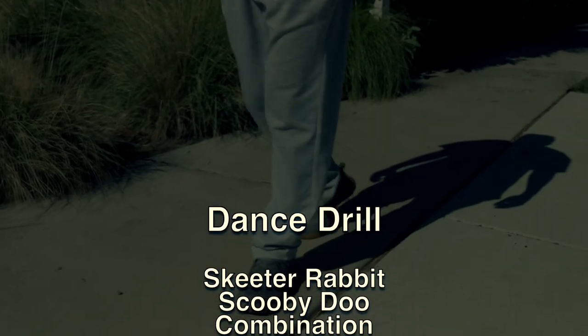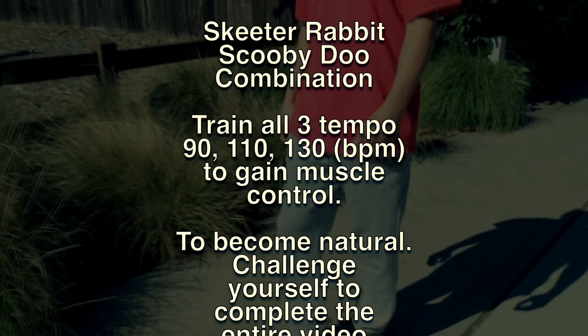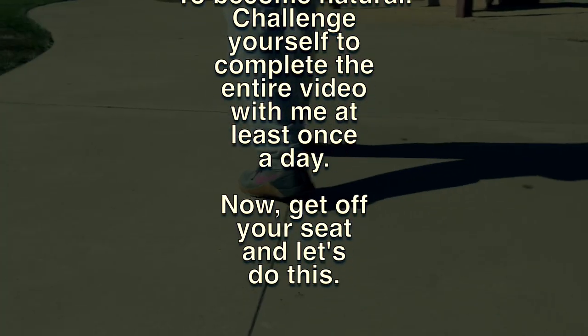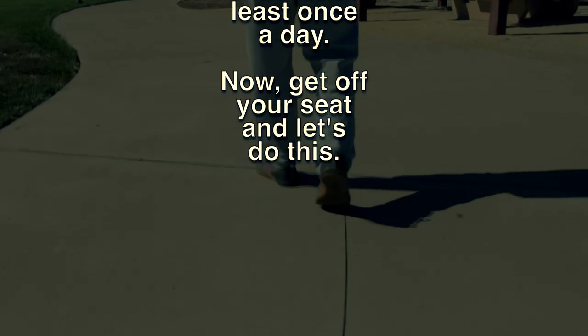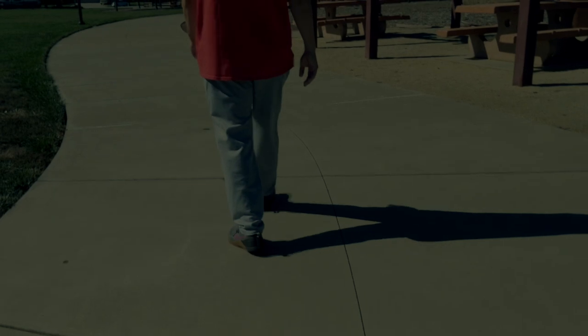If you want to dance, come join me and drill the Skeeter Rabbit Scooby Doo Combo. Practicing it to three different tempos really trains your muscle control. To become natural, challenge yourself to do the entire video with me at least once a day. Aight, get off your seat and let's do this.